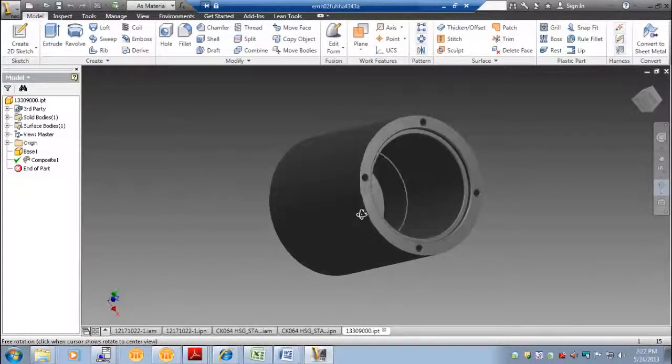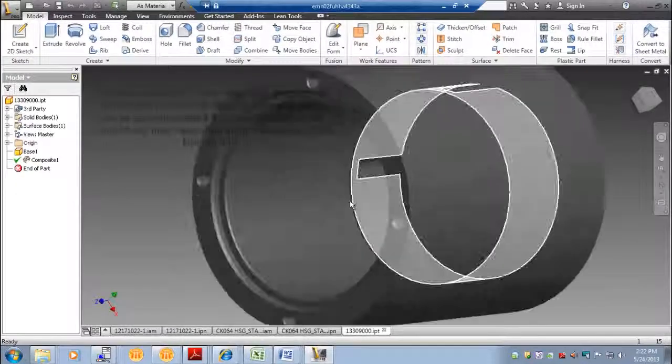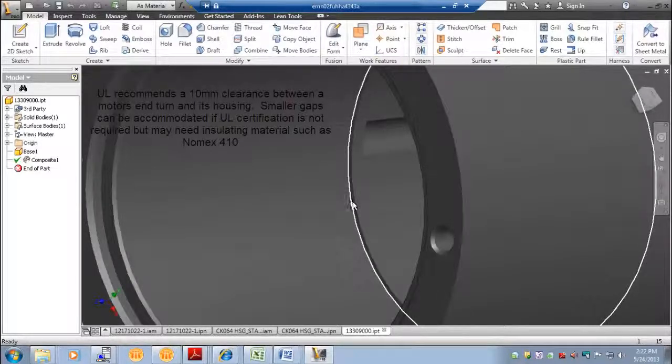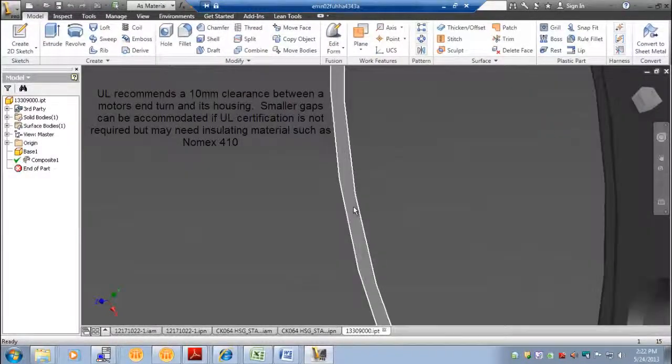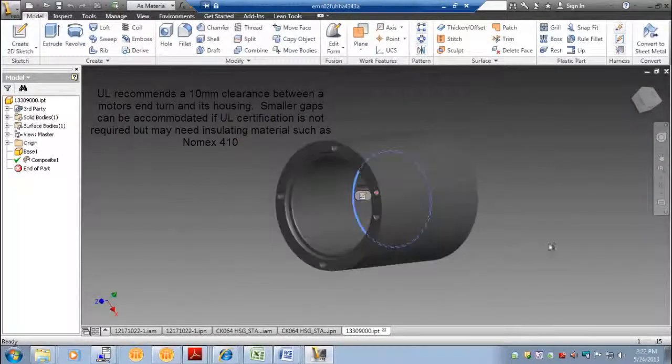The front of the housing was designed with tapped holes and a pilot for the customer to mount that flange to. A step has been designed into the housing for proper stator location relative to the ends of the housing and for proper position of the rotor relative to the shaft length of the assembly.